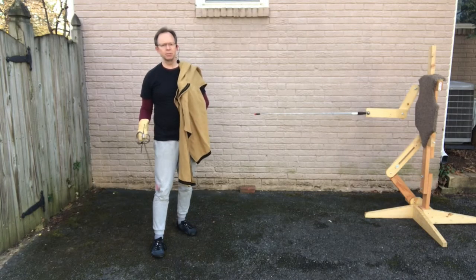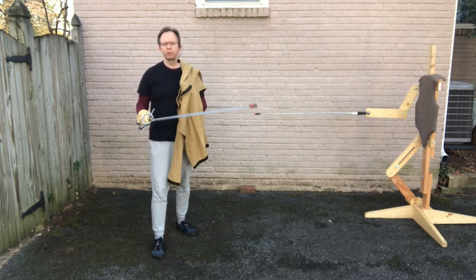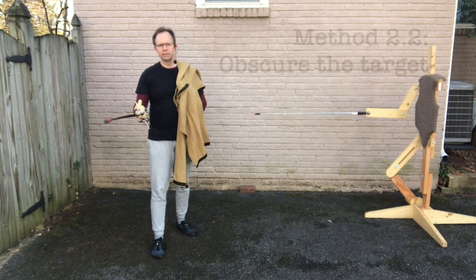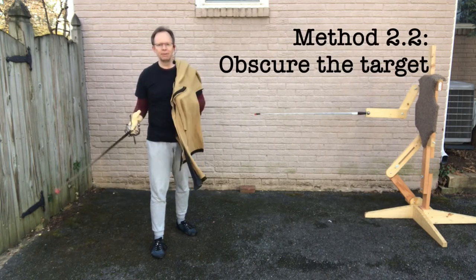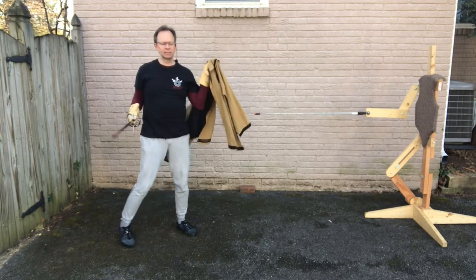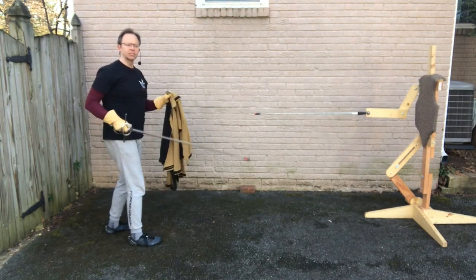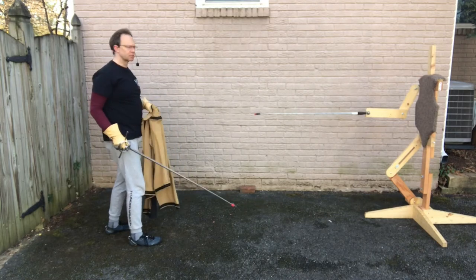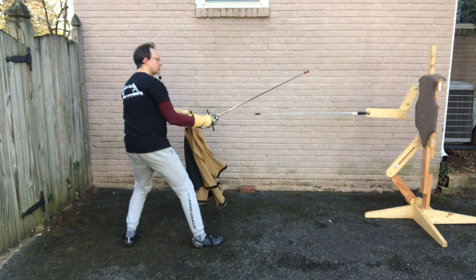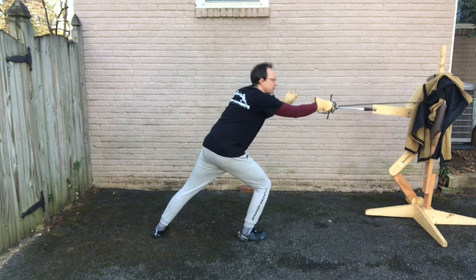Idea number two is similar, but I'm not just targeting the head — I'm throwing the cloak at any target I wish to hit. The idea is I'm concealing the target with this big flapping piece of cloth coming at them, and I have to follow up the throw immediately with the thrust. A way to practice this is to try to pin the cloak to the target you're aiming for and keep practicing until you can hit it a pretty good percentage of the time. I approach my target on the inside, loosen the cloak, throw, and immediately follow up with the thrust, pinning the cloak to the target.